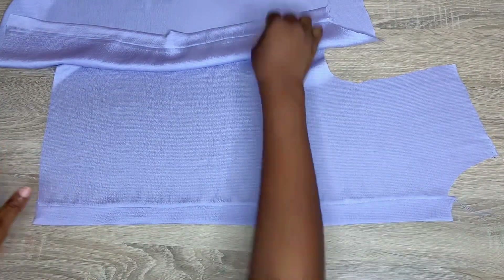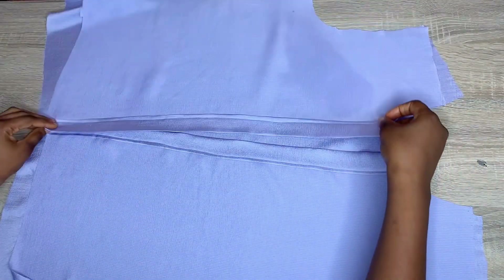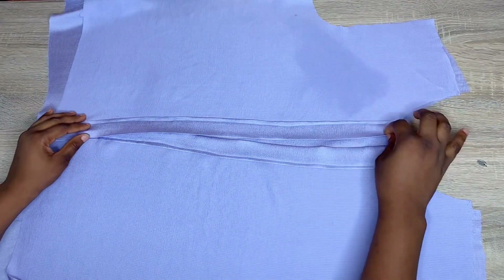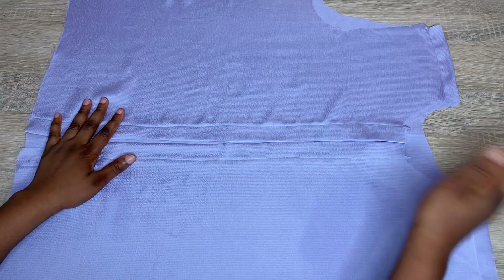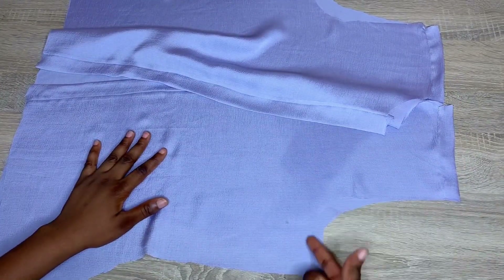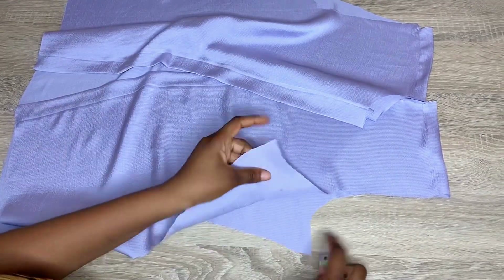A little tip: always make sure you iron this out very well before stitching it down on your machine. Place your front piece and your back piece right sides facing each other. After arranging properly, go ahead and stitch it down at the shoulders by half an inch. After stitching, you can see the back is coming a little bit to the front — that's how a shirt is meant to be.